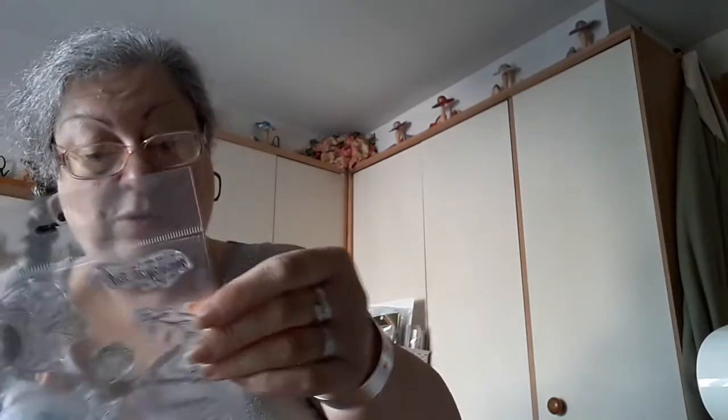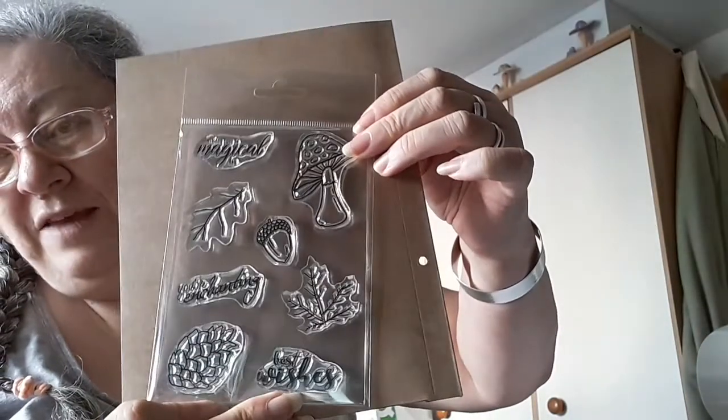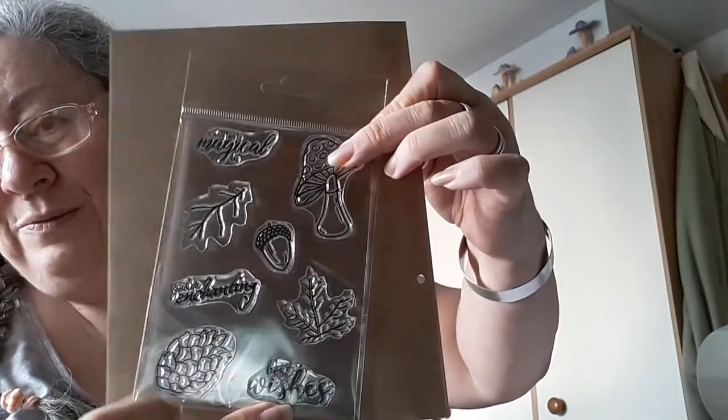Then we've got a sticker — I never know what to do with these, I usually just stick it on the front like that. The stamps say: wishing you a magical day, your enchanting, and best wishes, plus leaves, mushrooms, acorn and pine cone. So that's good.